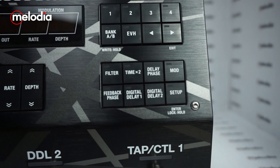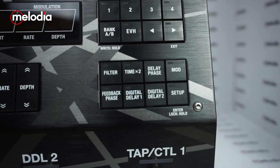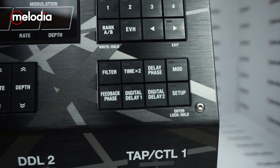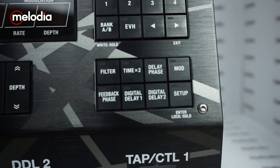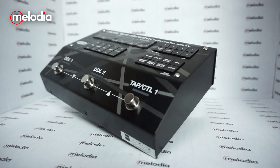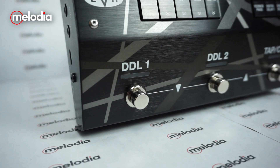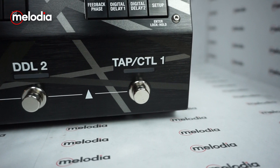Terdapat tombol filter, tombol paste, delay paste, tombol modulasi, tombol feedback paste, tombol digital delay 1, digital delay 2, dan setup. Boss SDE-3000 ini memiliki 3 footswitch, di mana ketiga footswitch ini berfungsi sebagai bank dan sebagai tap atau kontrol dari tempo yang kalian inginkan.